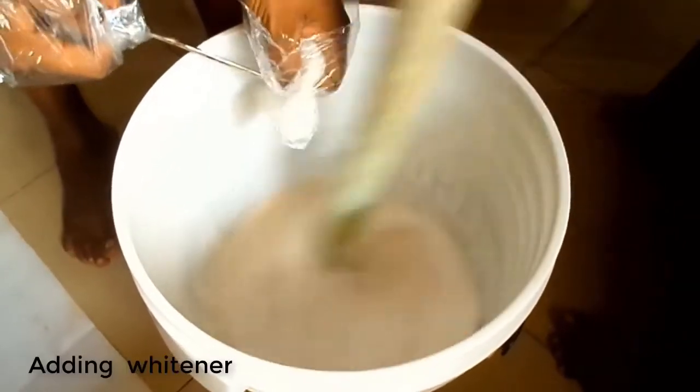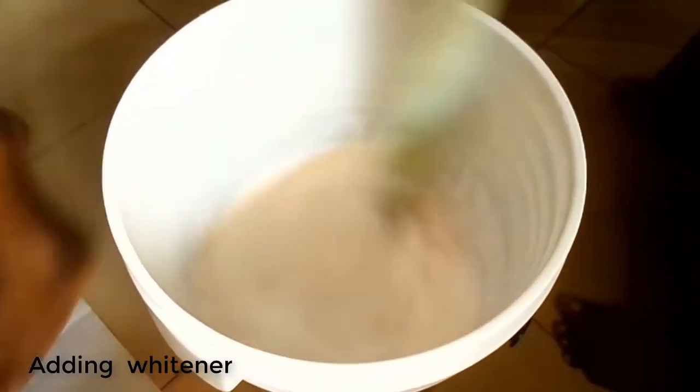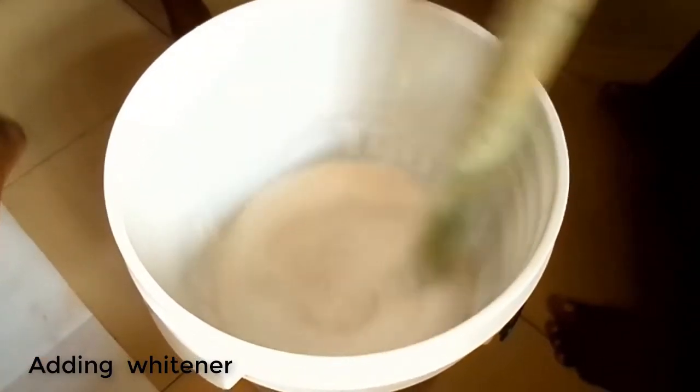Now we are adding the whitener, which is the last chemical we are adding to the preparation.